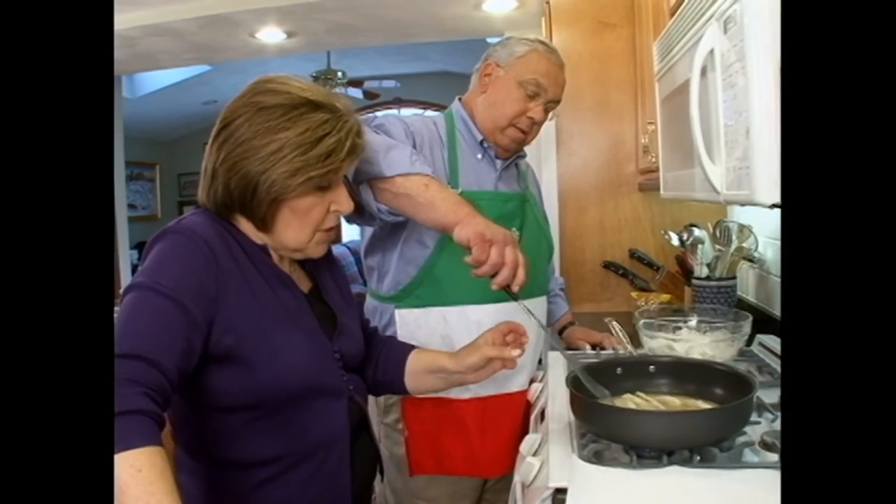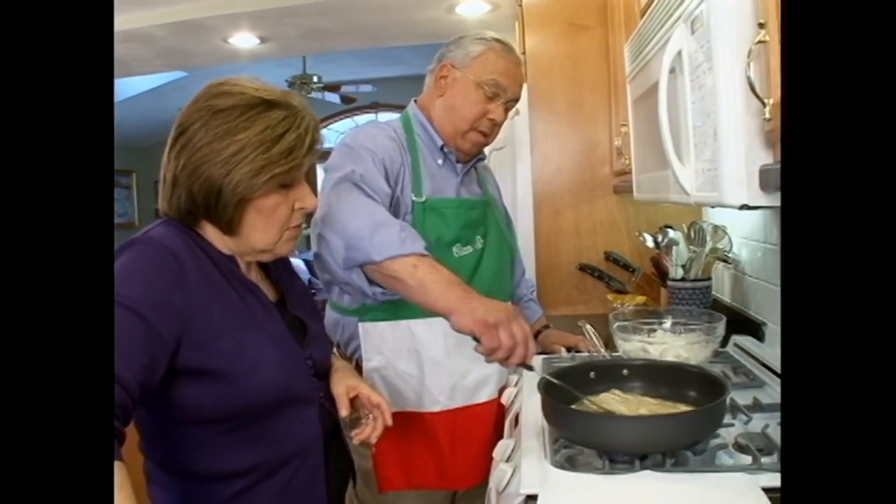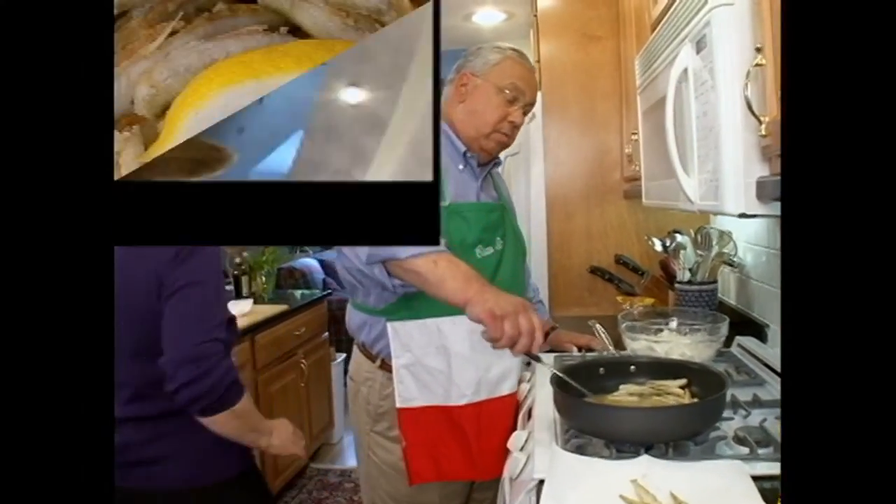Once they start to turn a little opaque and brown looking, they're done. They need a little salt — I'm going to get some salt. All right, get some salt.